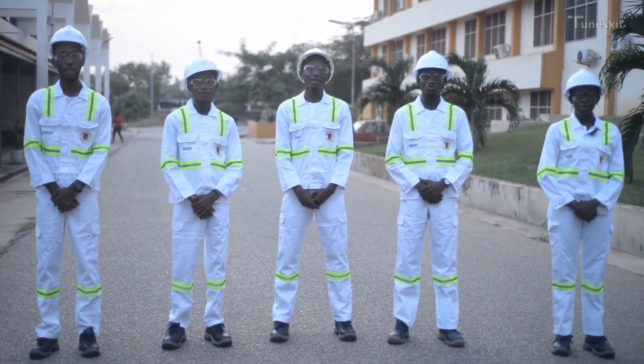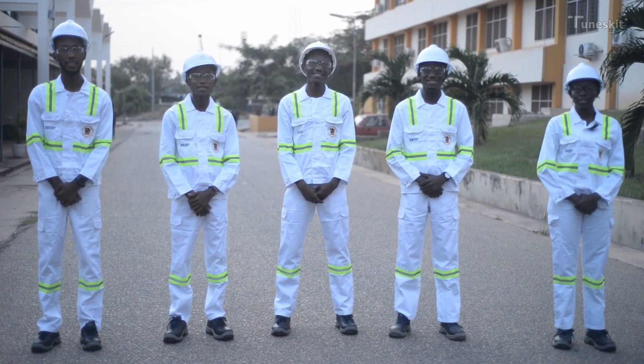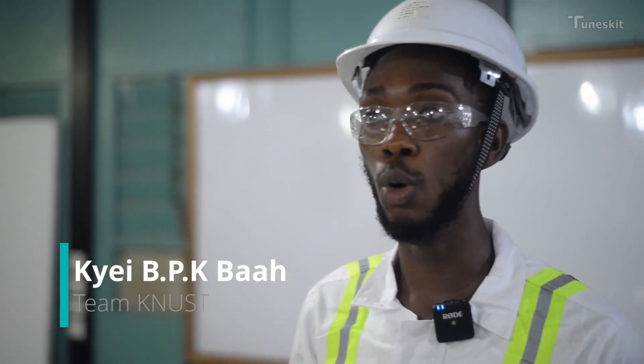We are the business transforming development hackathon team representing KNUSD. According to WHO, about 650 million people are disabled worldwide.